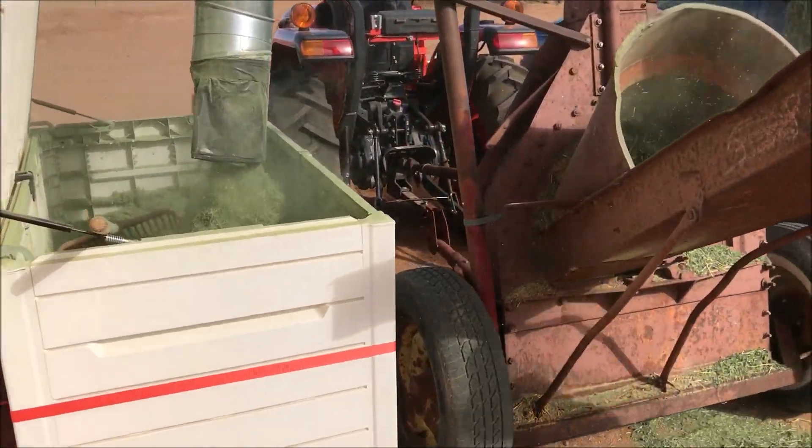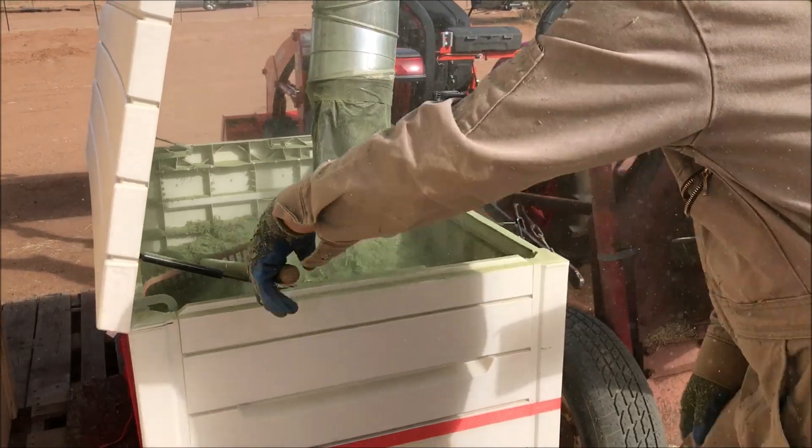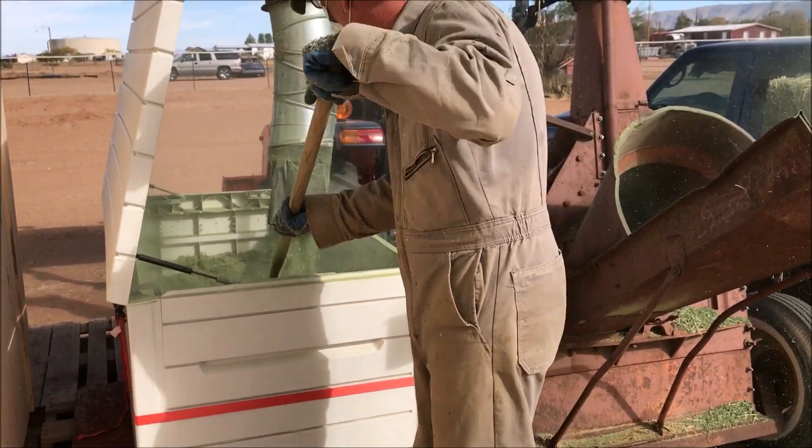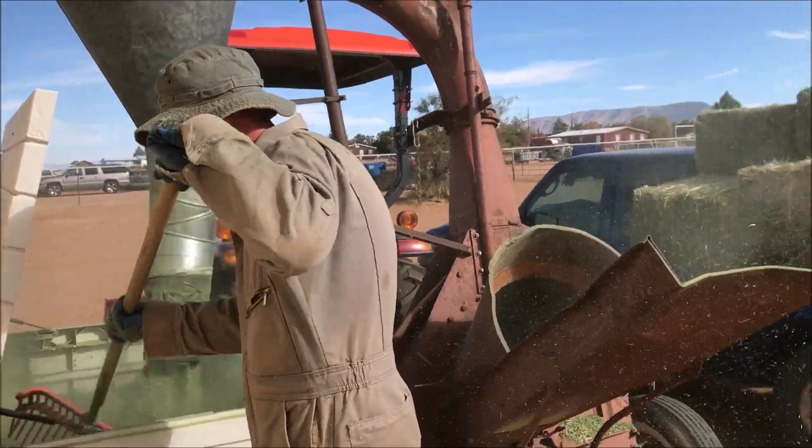So we have that going. We would then put it into these cabinets that were watertight and could store the chopped hay in that. Do a truckload of it and have it ready.